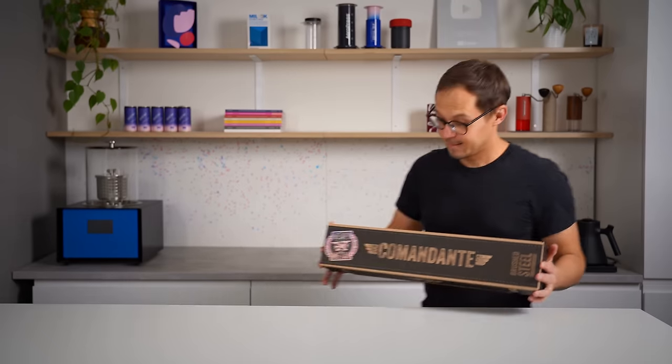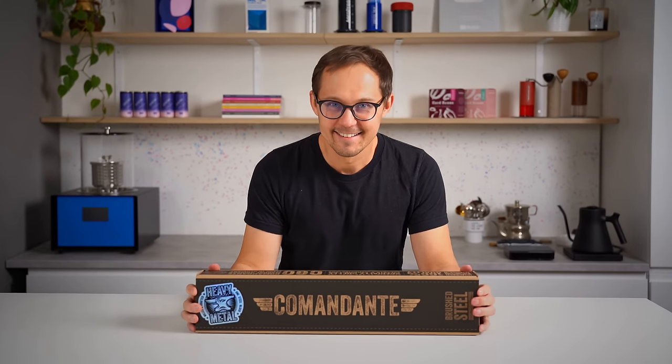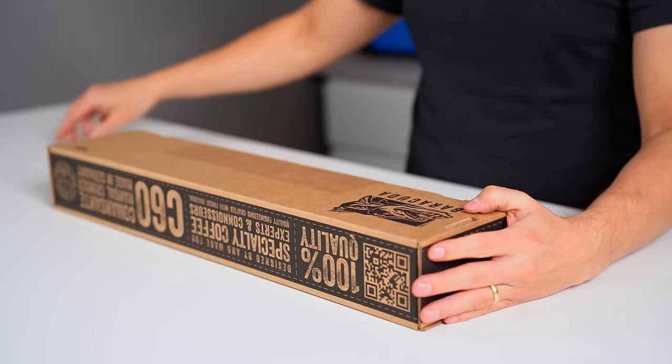Comandante is an advertising partner of European Coffee Trip. We received this C60 model as a free test unit, but we kept the freedom to share our honest opinion in this video.